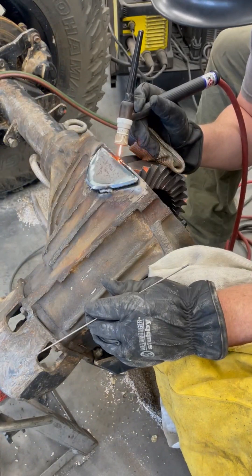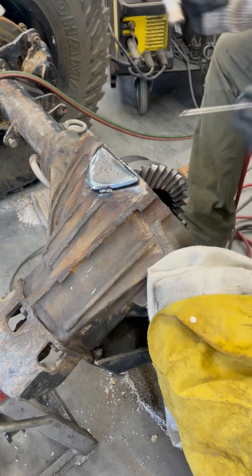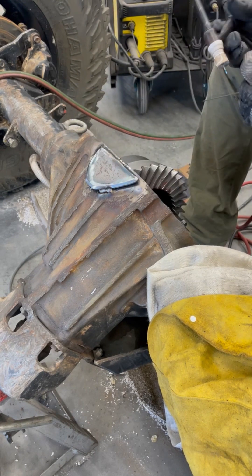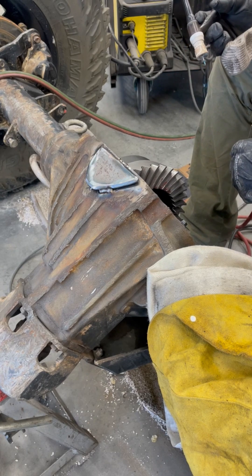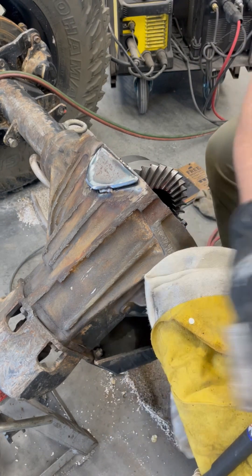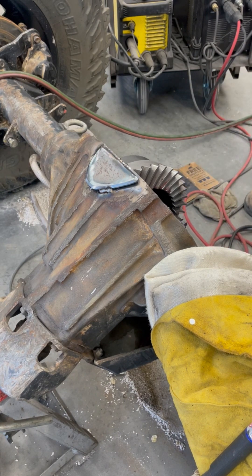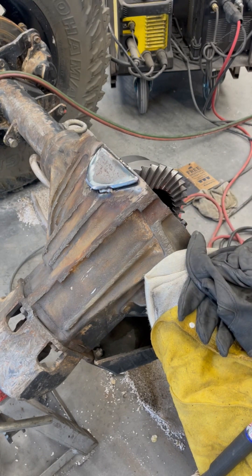They say with cast iron to only weld ten times the thickness of your filler. Three thirty-second rod here - you do the math. I don't know what math is, but I'm only going to do a little bit. Now I'm going to beat the crap out of this plate and see if I can get it laid out. You guys don't need to see that - it'll get ugly.